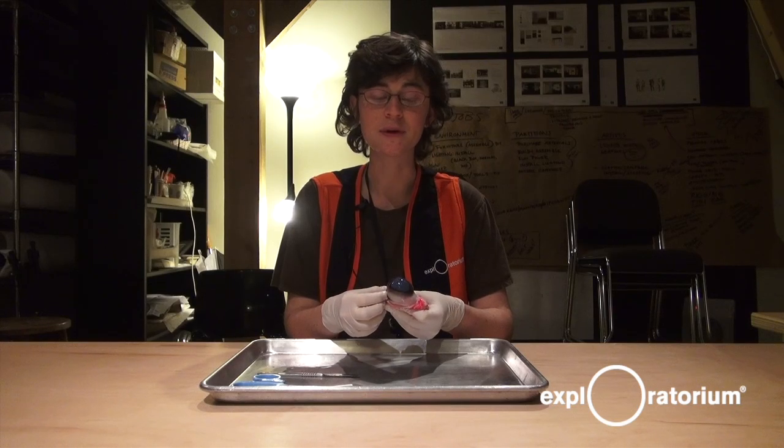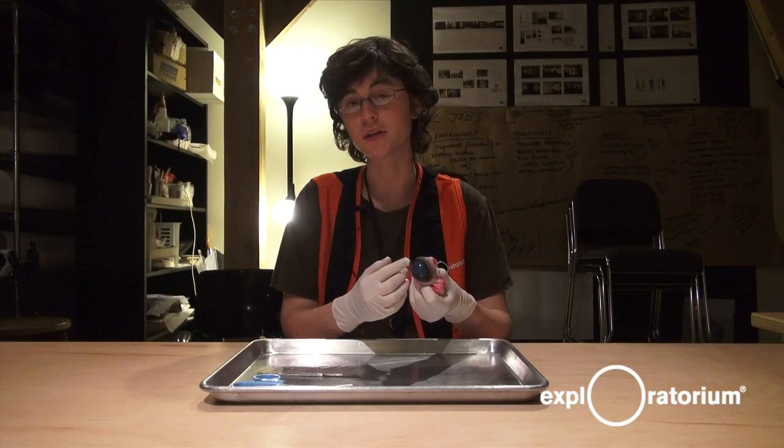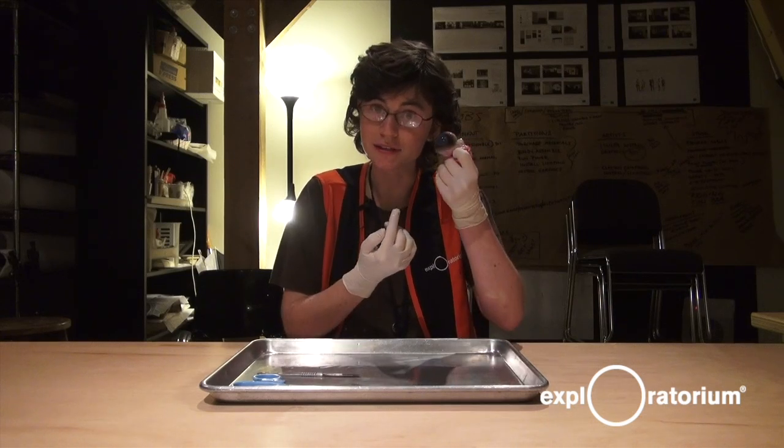One of the biggest differences between a cow eyeball and a human eyeball is the size. Cow eyeballs are two to three times bigger than the average human eye, as you can see here.